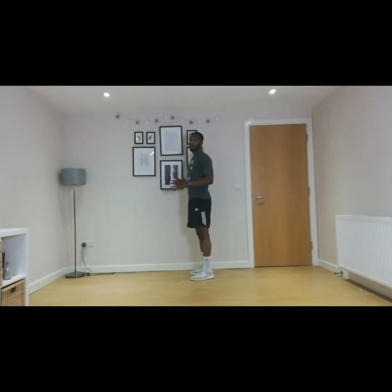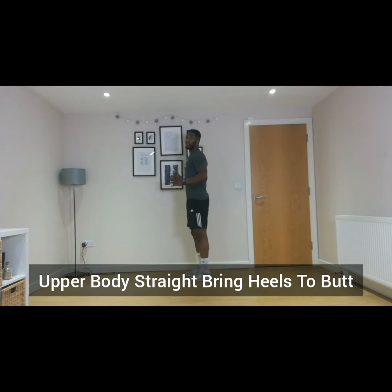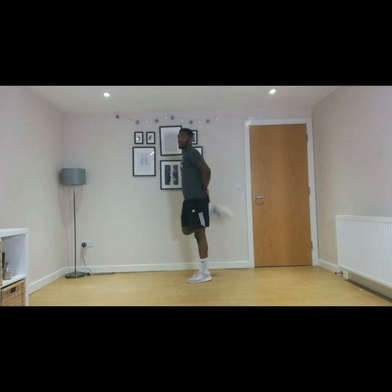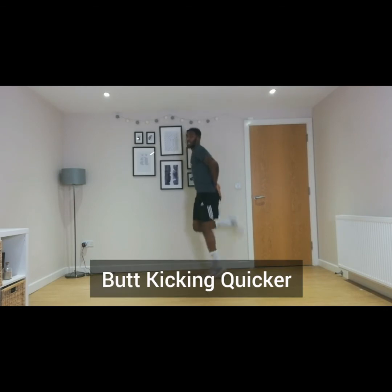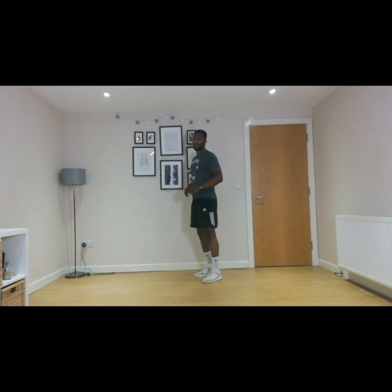Next we have butt kickers. You're going to start with your upper body nice and straight and aim to bring your heel to your butt as close as you can. You can have your arms out in front of you or placed on your butt. The easy version is slow, and the second version is moving a lot quicker. So 20 seconds, two rounds — three, two, one, let's go. Do whatever version suits you.